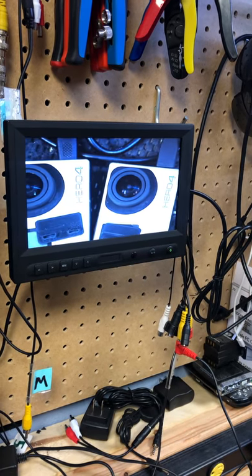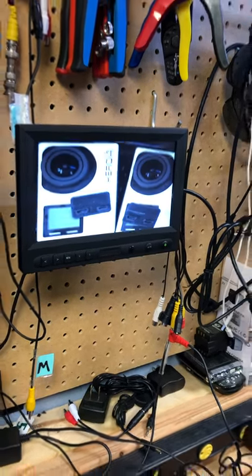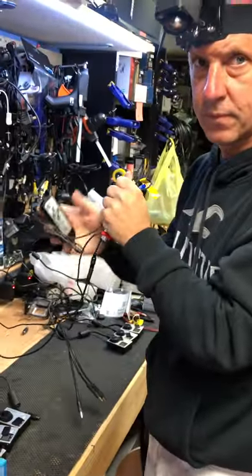Zoom in a little more. That's the max zoom right there, and that's about 15 inches away. Perfect.